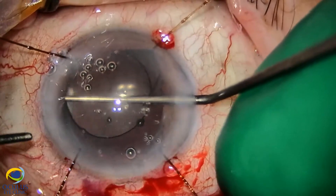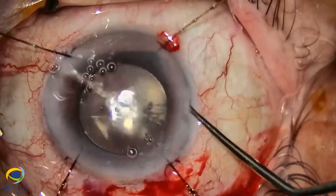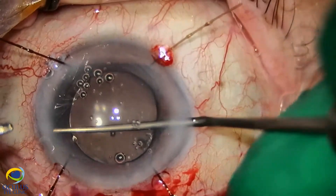If it had been implanted folded, the unfolding force might have jeopardized safe implantation onto this large peripheral capsulorhexis.